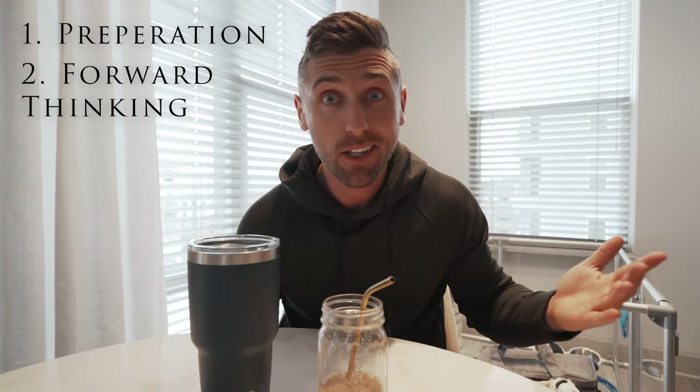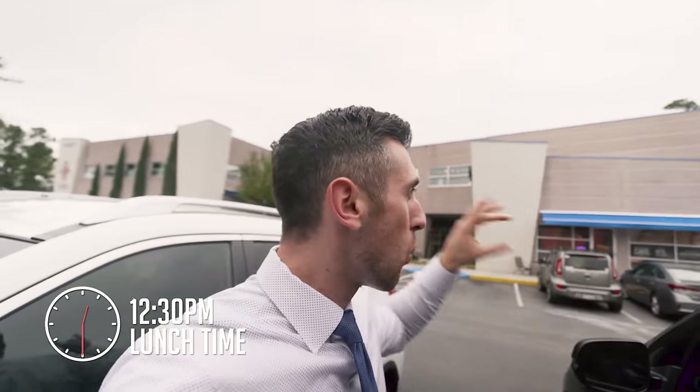Two common themes throughout this video: preparation and forward thinking. That's really all it takes. If you're like me and trying to cut down on spending — as I mentioned in my 2020 goals — I was going out to eat every single day in the field: $15 a day on food, five or six dollars a day on coffee. That just adds up. It wasn't affecting my finances negatively yet, but from a discipline perspective I felt like I could do better.